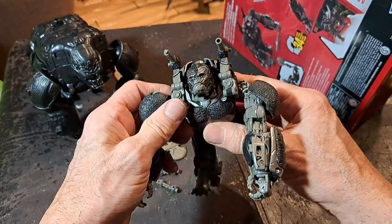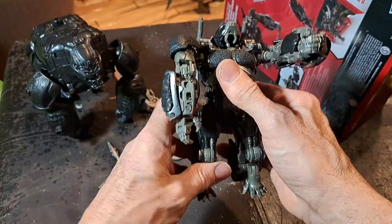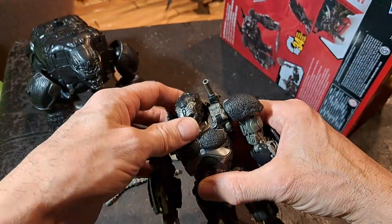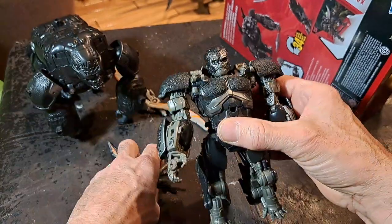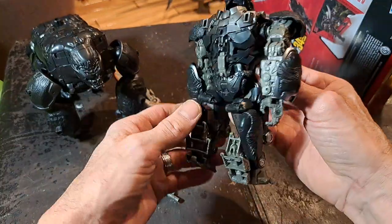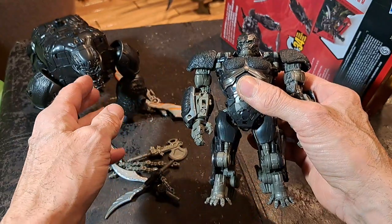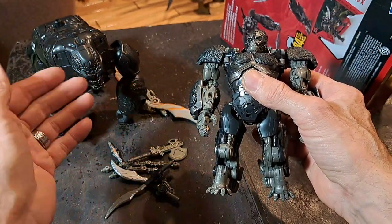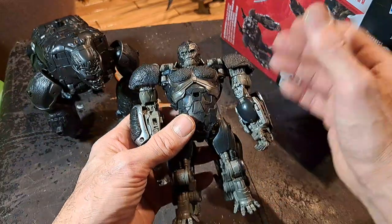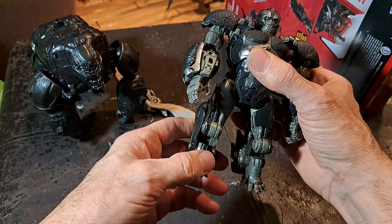Another thing I really like about this figure is it's pretty easy to transform. You can have him standing up — gorillas can't actually stand, but there's a scene in the movie where he is standing and talking to his other gorilla buddy, and he can stand just like that. Transforming him is not that difficult. The Ultimate Edition actually has a part that's really difficult to get the back part of the body to snap into the chest and get the head to fit — it's very annoying, because it feels like you're going to break something each time.